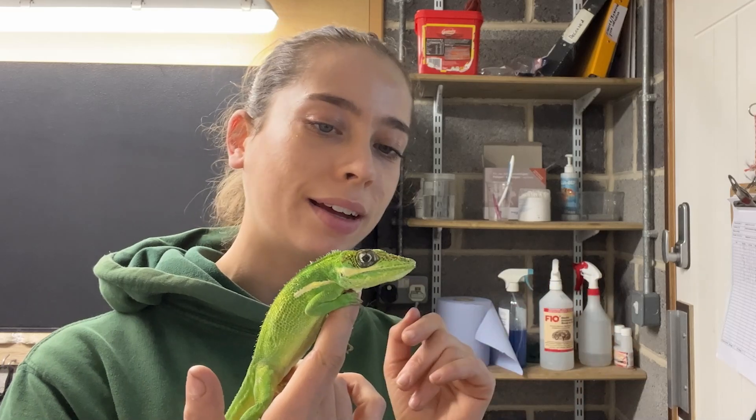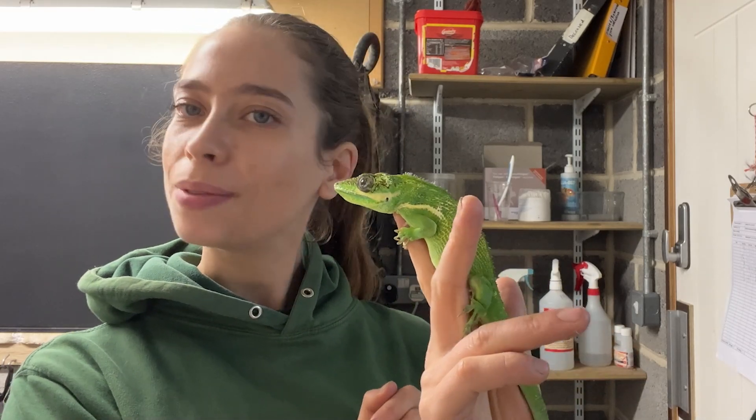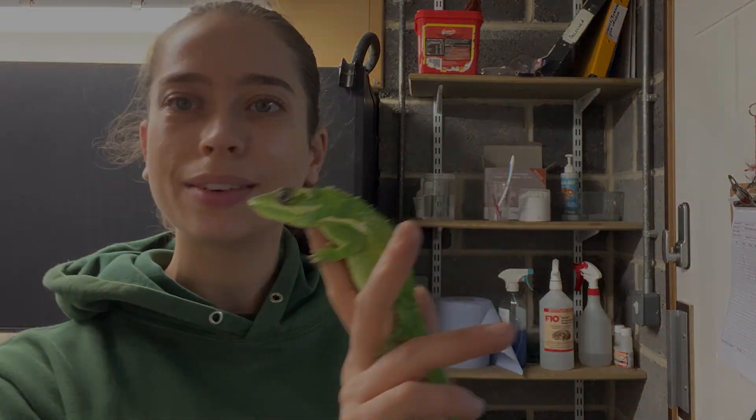I'm very impressed with just how well behaved she is. I'm going to weigh her and get her put back in her enclosure, and I'm going to give her some tasty treats as well for being so good. I hope you enjoyed this little video, and I'll see you soon. Bye-bye.